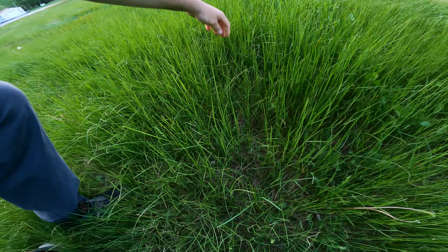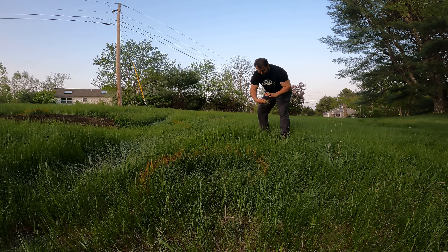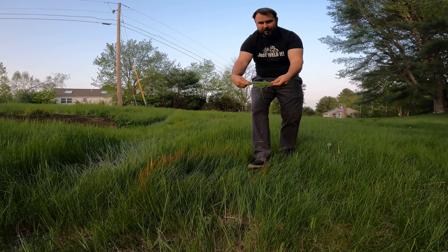I'm going to put this tractor to the test. One of my neighbors was gracious enough to let their grass grow and let me cut part of it. It's really thick, really good grass — about 10 inches long somewhere around that. So this is going to put the tractor to the test.